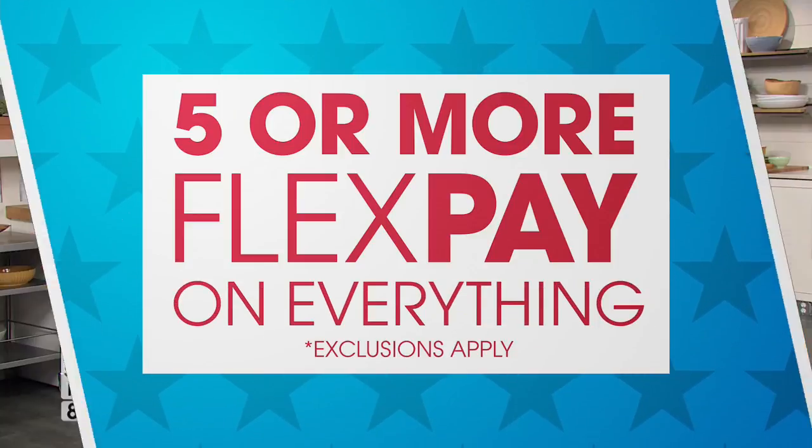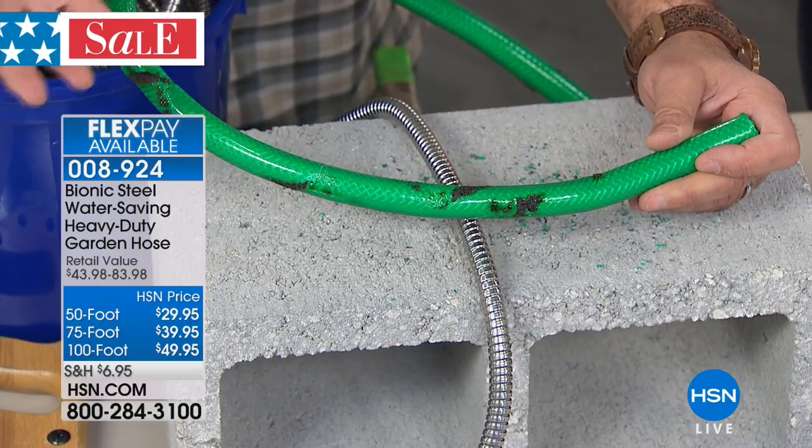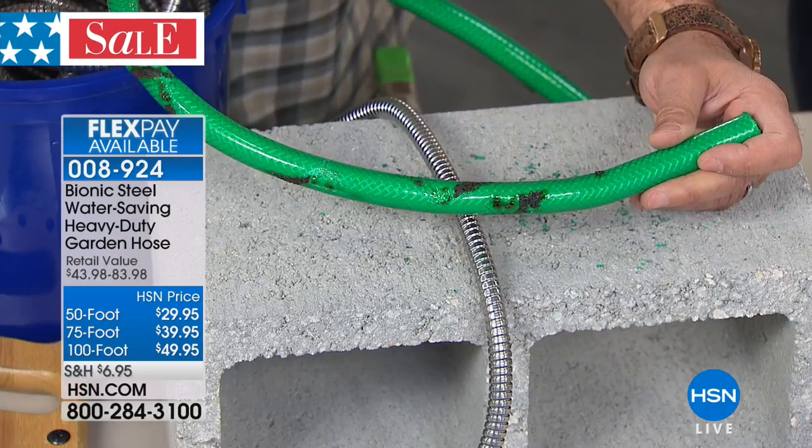Here's the actual hose we were using outside — I've obviously burned it a couple of times — but I just want you to see what happens to a rubber hose. Obviously we know rubber melts and rubber burns, but think about this: if you want a hose that's going to last for a really, really long time in the hot sun, that's why you want the steel.